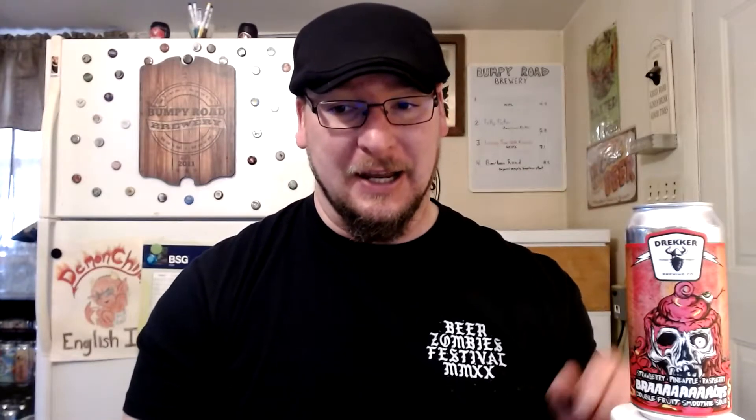Welcome to this bumpy 50-point inspection from Drecker Brewing Company out of Fargo, North Dakota. I have their Brains, which is a strawberry pineapple raspberry double-fruited smoothie sour. This was gifted to me from Beer Man, so I appreciate him. First time having Brains, and they do have different variants.